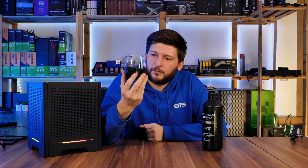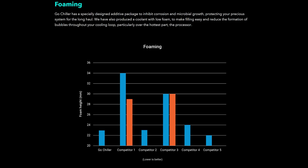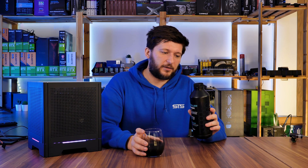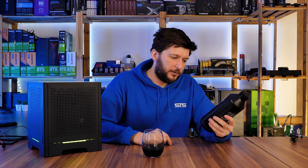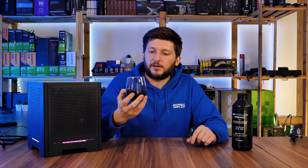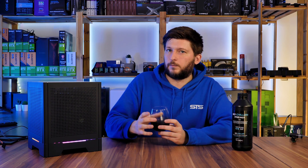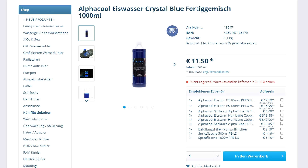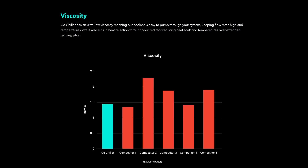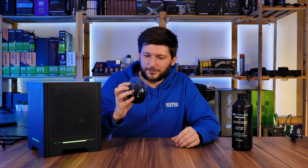There is a section on their website that claims they have an anti-foam feature in the liquid. When I shook the liquid, I had a lot of foam at the top — that was a pretty big mistake — but as soon as I poured it, the foam disappeared really quickly. It's not as foamy as, for example, Alphacool's blue liquid. That Alphacool blue was foamy as hell. This was all right. On the viscosity — I have no way of measuring that, sorry.